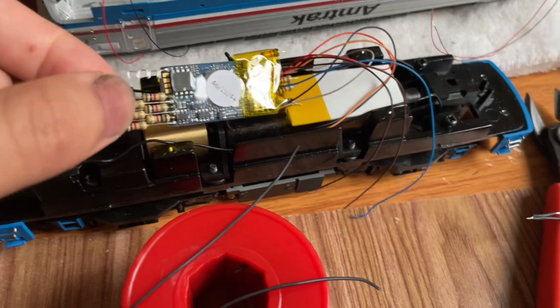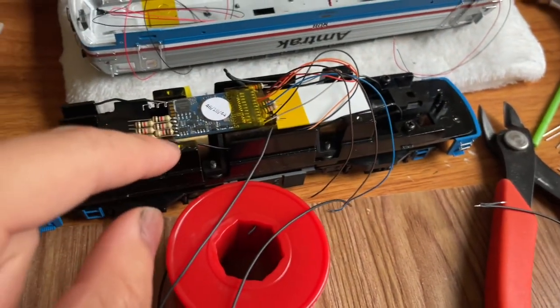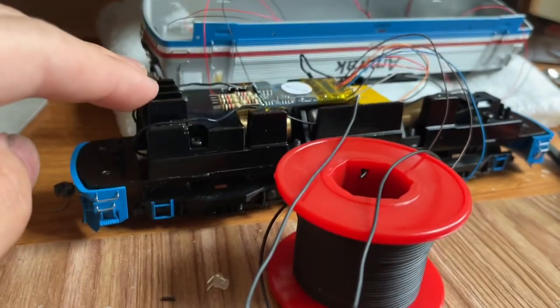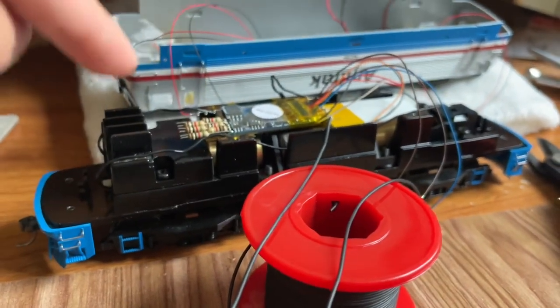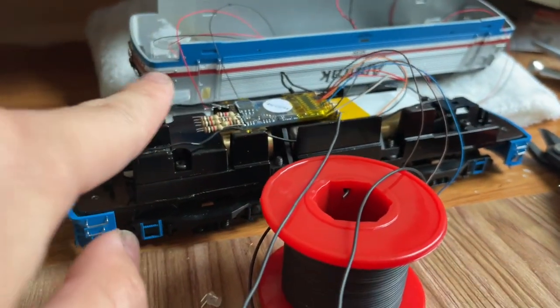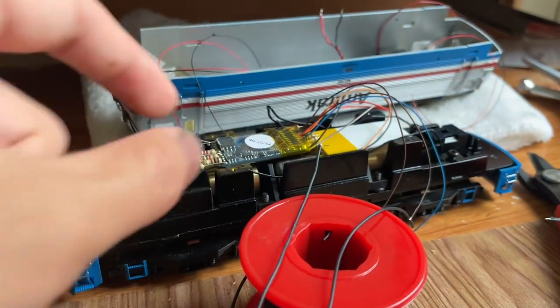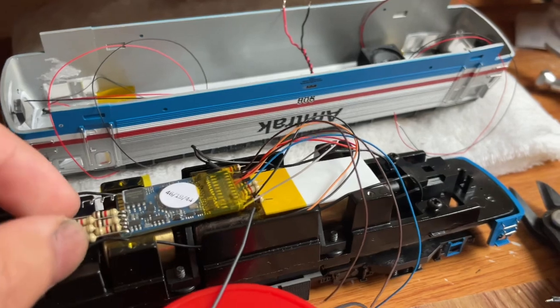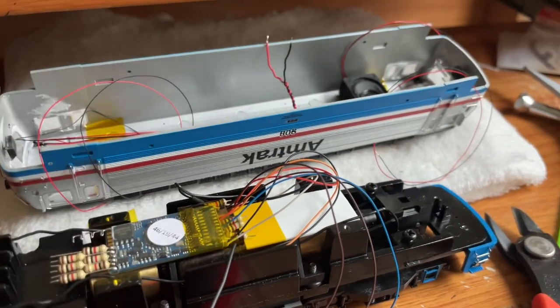In order to wire all these, I had to remove the original DCC ready board because it took up a lot of space. This is the roof, and it literally touches the top of the shell — there's very little clearance. I had to remove the original DCC ready board because otherwise I'd have no space to put a decoder, let alone a speaker.